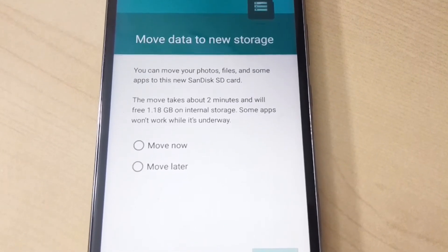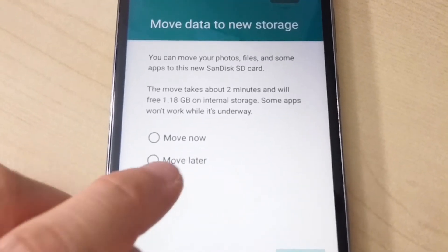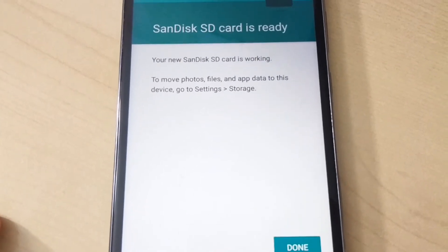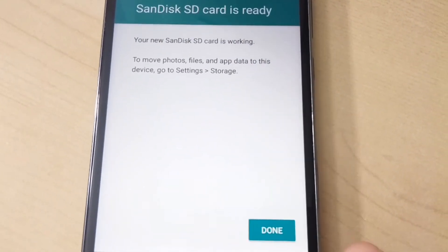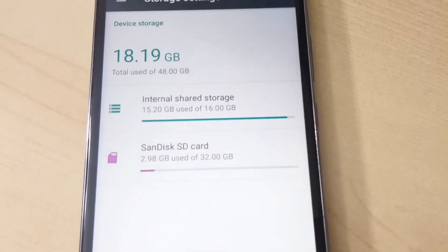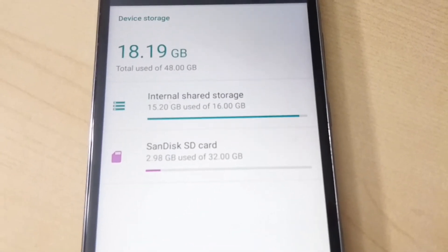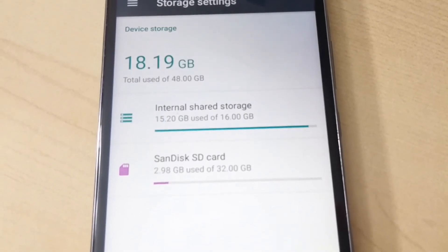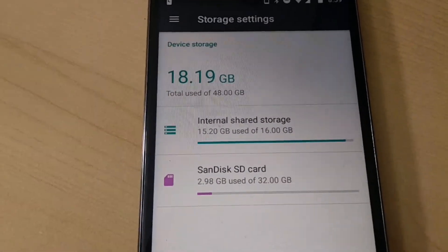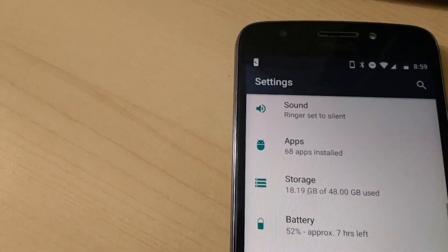The prompt you get is 'Move data to new storage,' and you can do it now or later. We're going to do it later just to show you the change. It now says the SanDisk SD card is ready. Hit done. You can now see that under internal storage it says you have 18.19 gigs used out of 48 gigs total — your internal storage is now a combination of internal shared storage and the SanDisk SD card for a total of 48 gigabytes.